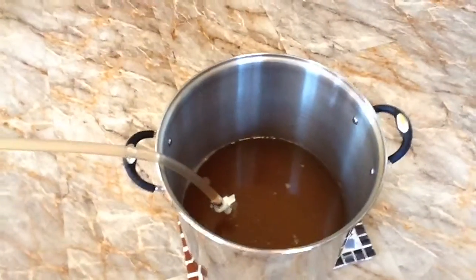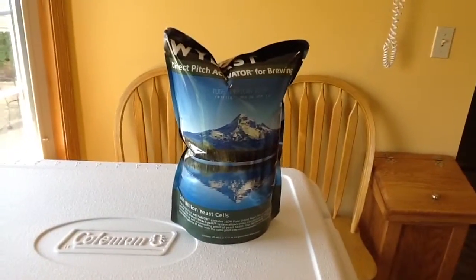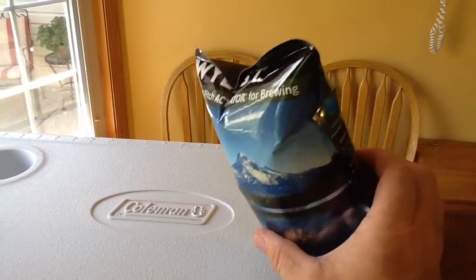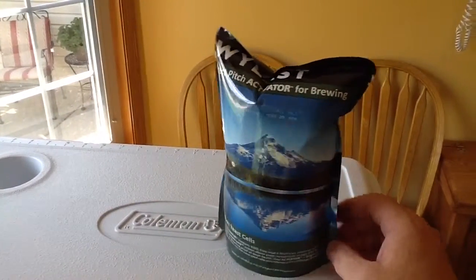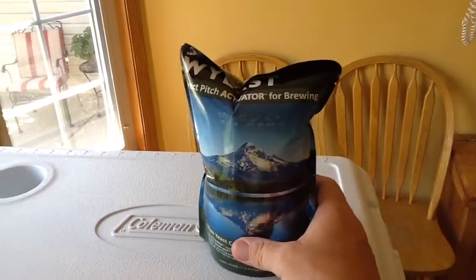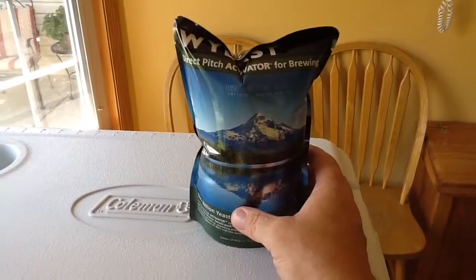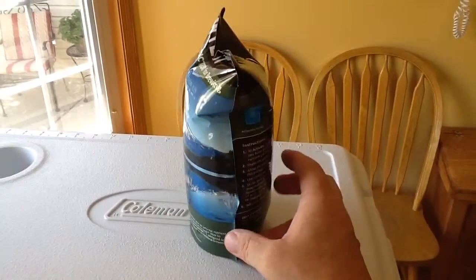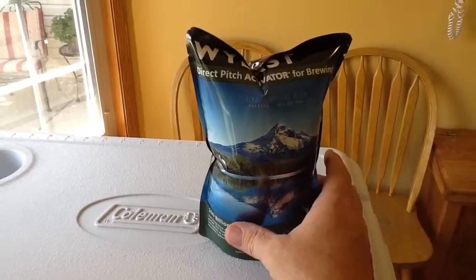You've got to do a lot of planning ahead when homebrewing — it's easy to forget simple things. This is liquid yeast that I'll be using for fermenting the beer. I've already activated it so it's starting to do its thing, and I'll be adding it just before I put the beer into the primary fermenter. It takes three or four hours for this to be ready, so I did it first thing to make sure it was ready in time.